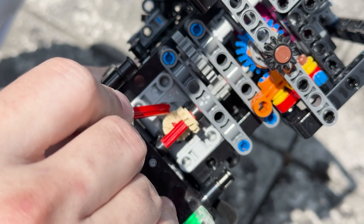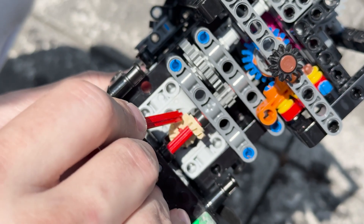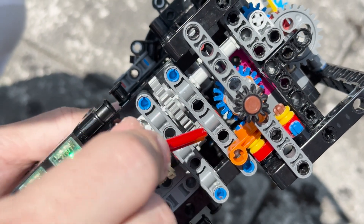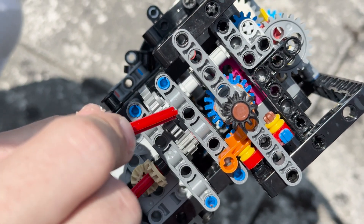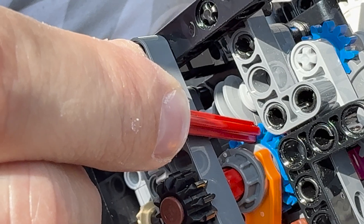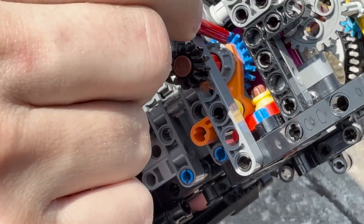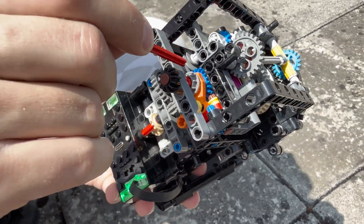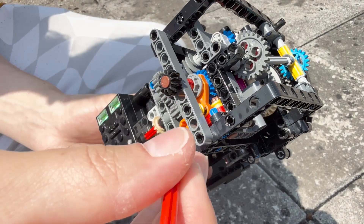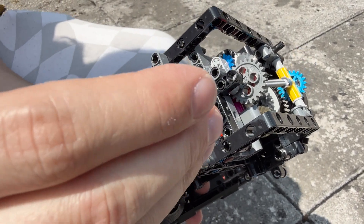First we have the motor output, which drives this 12-tooth bevel gear, an 8-tooth gear, and a 24-tooth gear — giving us three times the ratio. Then we go up here to a worm gear, and this worm gear is driving this 20-tooth gear, giving us 20 times the ratio. So combined, that's 60 times the ratio going into the seconds indicator.